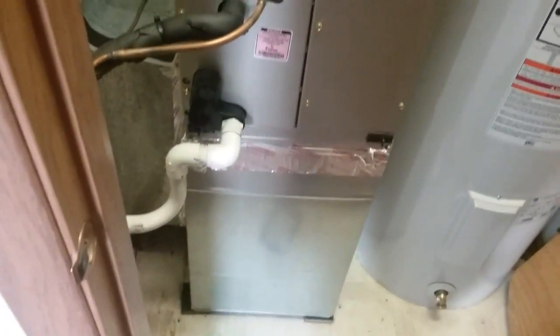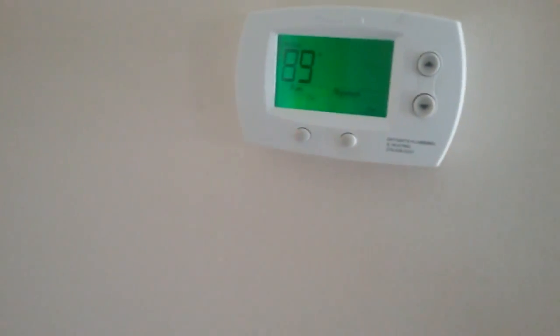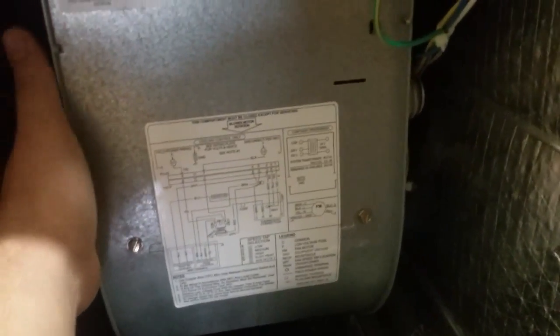We got a no-cool call here — the indoor fan's not running. It's a Carrier. Take this panel off and dig into it. Just as I figured, ECM motor, XR-13. I'm going to turn it on, switch it to fan-on — not going to run the outside system — and as you can see, nothing.